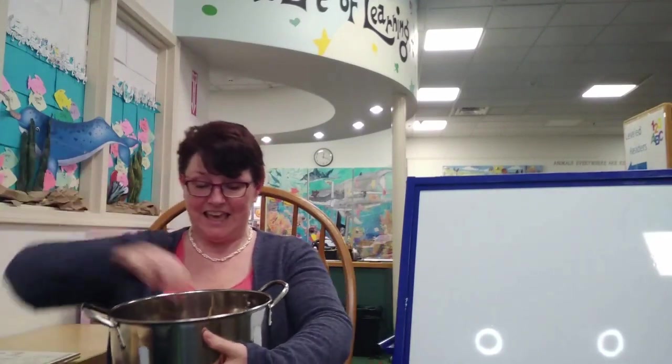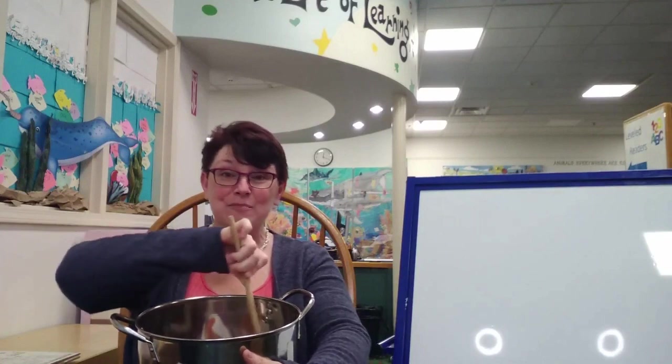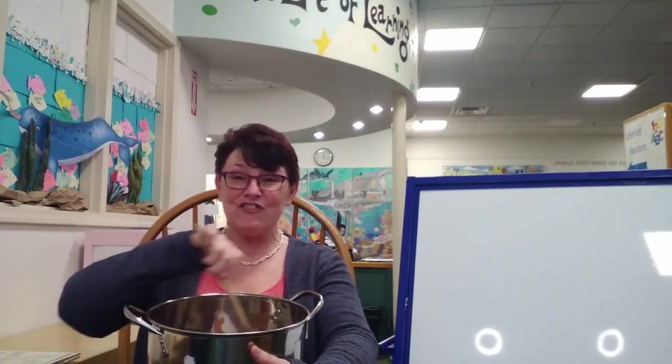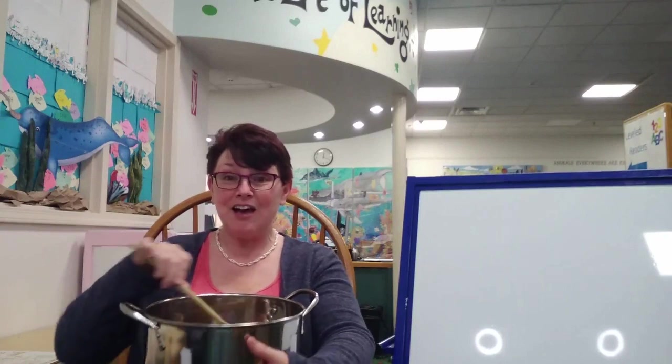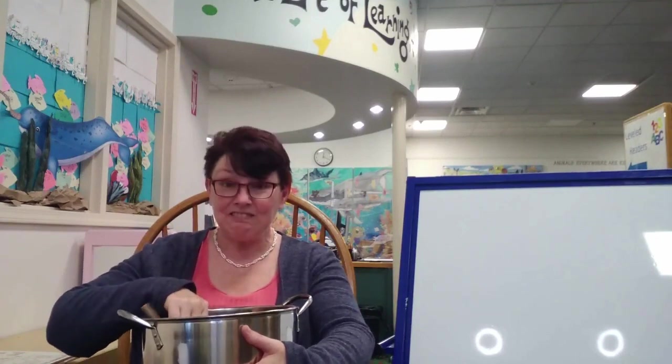Hi, my friends. Are you ready for your story portion of Alphabet Soup? Let's get started. Do you have your soup pot? Alphabet Soup, Alphabet Soup — yum, yum, yum. Learning the alphabet sure is fun. Alphabet Soup, Alphabet Soup — yum, yum, yum. Learning the alphabet sure is fun. Let's look and see what letter we have today.